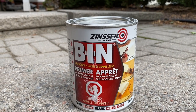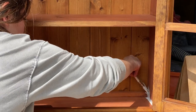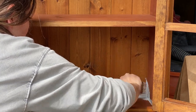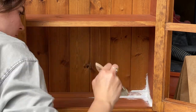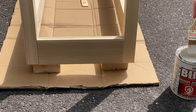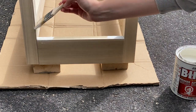To prime, I used my go-to Zinsser BIN shellac-based primer. This primer is smelly and hard to clean, but it gives you the best coverage when painting wood furniture. The shellac locks in any wood tannins so you don't get any bleed or staining on your final paint finish. I coated the entire base and cabinet in one coat and allowed it to dry for a couple of days.